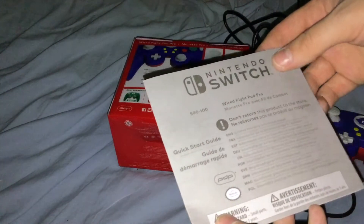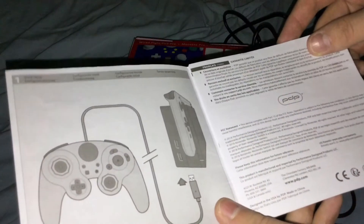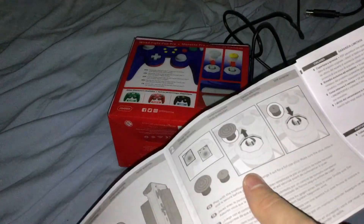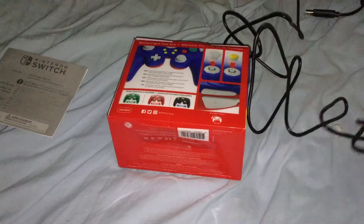It comes with a quick-start guide which has English, French, Spanish, and a lot of different languages printed on it. It shows you how to plug it in and how to replace the C-stick with a regular thumbstick.